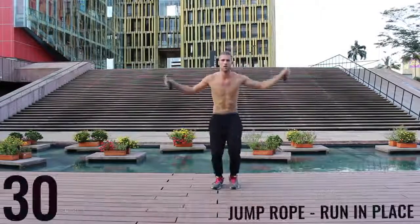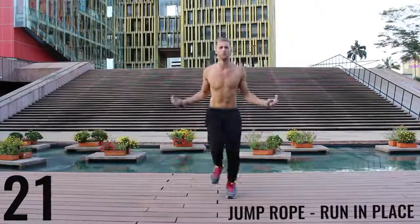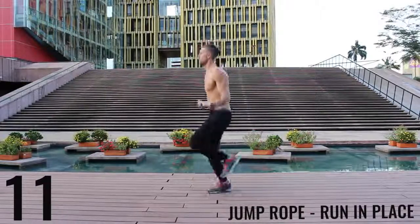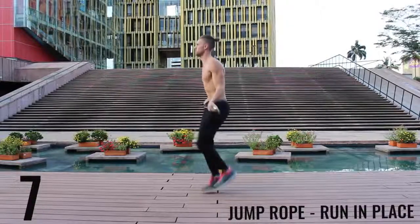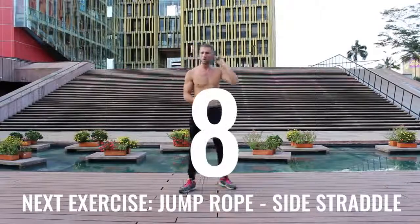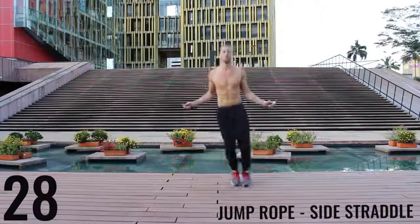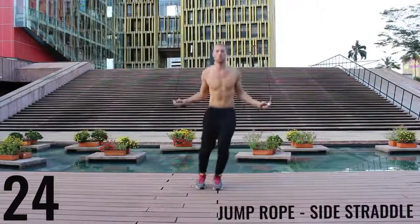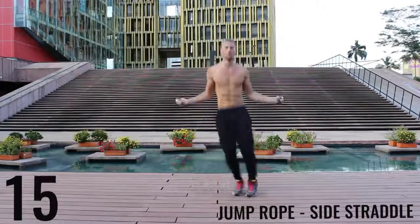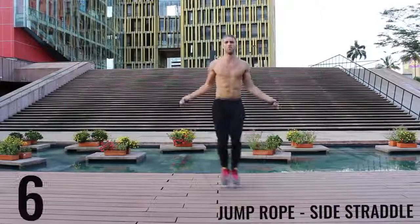You guys like that Zen Dojo behind me? Jump rope run in place — do your best to barely be bringing your feet off the ground, spin that rope as fast as you can. Keep everything controlled and tight. Really just sprinting here — all out effort. 10 more seconds, finish strong. Take a deep breath in through your nose, out through your mouth. Jump rope side straddle, floating back and forth — all out effort. Give it everything you have, we've got only a few exercises left. Finish strong, 10 more seconds. Don't give up on form — keep your form tight.